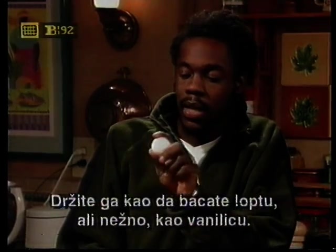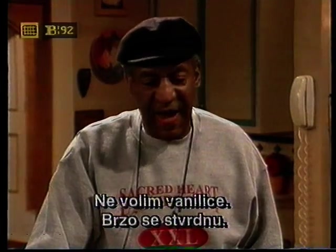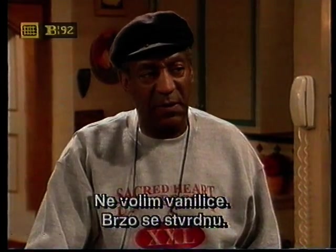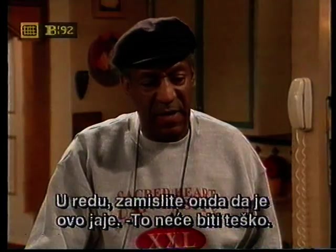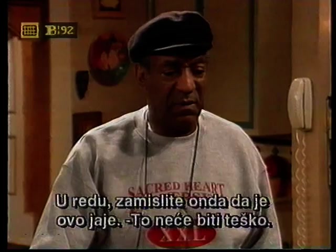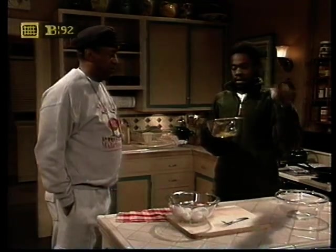But you have to be very gentle. You have to hold it like it's a marshmallow peep. I don't like marshmallow peeps. You leave the bag open, they get hard. Okay, how about this? Just imagine it's an egg. It's not difficult to do. Voila.